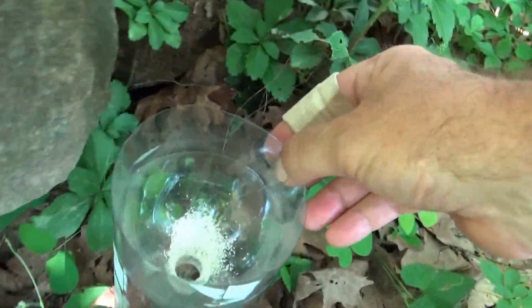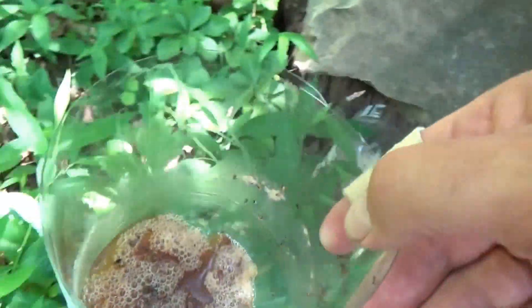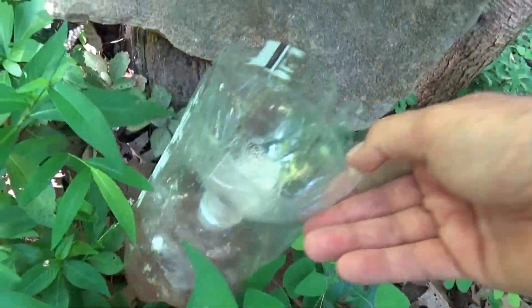That yeast is activated and foaming — that's nice. Here's our trap without the tape. We've got active yeast, we've got a nice smell, we've got miscellaneous bugs. None of them mosquitoes. Sad to say.